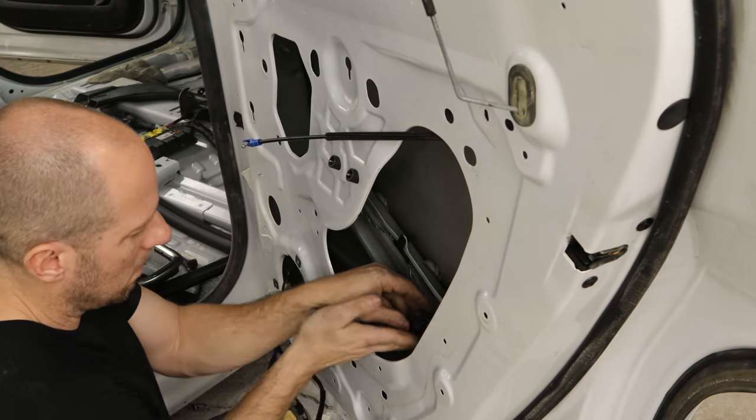We'll set the window up there — there's a couple alignment tabs and I managed not to break two out of the three, so it kind of helps us align it and also clips the window in. Push it into place, make sure it's seated all the way around, we don't want any leaks. Now we'll put some masking tape on there just to hold it until that urethane cures.